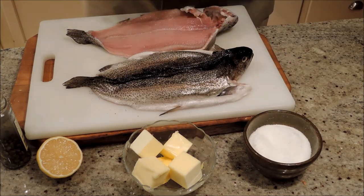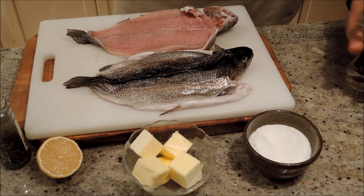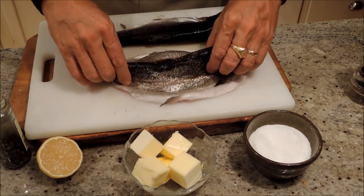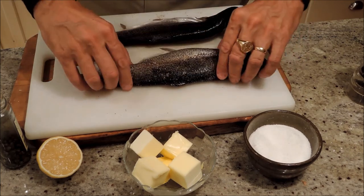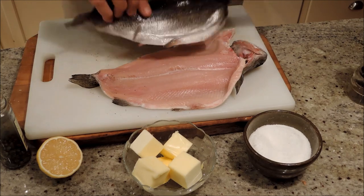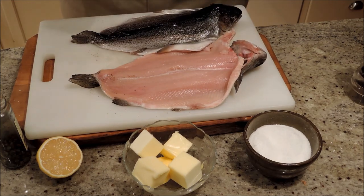I got these pre-boned from our fish guy. If you can get that, you're way ahead of the game because it's kind of fun to bone them after they're cooked if you know how, but if you don't, it's a real pain in the neck. So we're just going to do that and then into our frying pan.